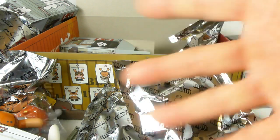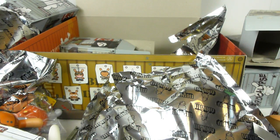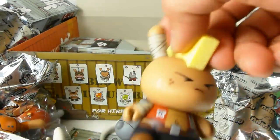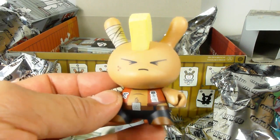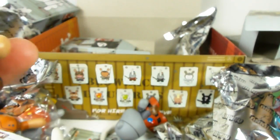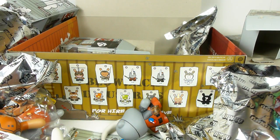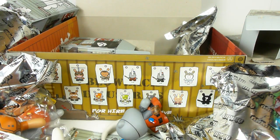Thanks for watching and for joining me on this unboxing of one of my other favorite passions — collecting Dunnies. Please leave any questions or comments down below. The website is kidrobot.com. The artist's name is Huck Gee — H-U-C-K-G-E-E — and his blog is huckgee.blogspot.com, though I could be wrong on that. Thanks for watching, and keep your eyes out for my next video — I have an awesome nine-pack unboxing to share.